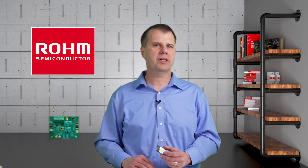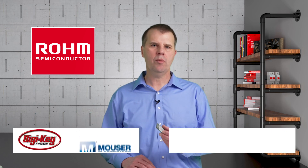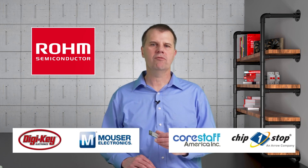ROHM also has evaluation kits for both the linear charger and the buck converter. So what are you waiting for? Go get one of these evaluation kits today from one of ROHM's distributors.